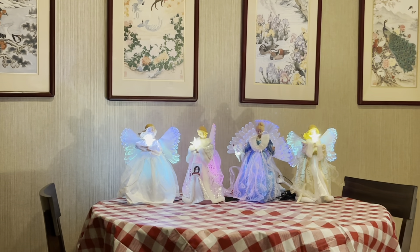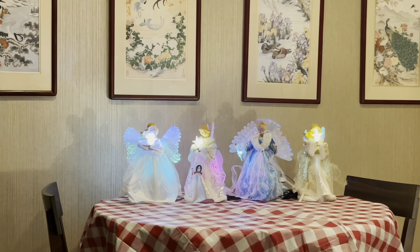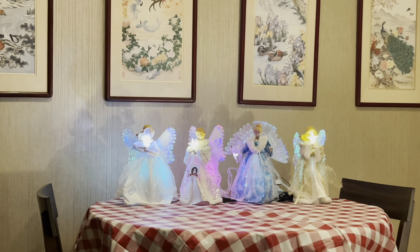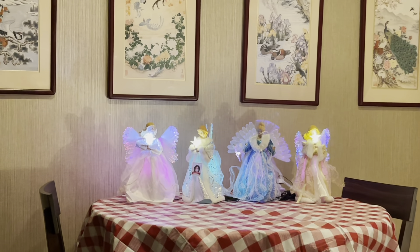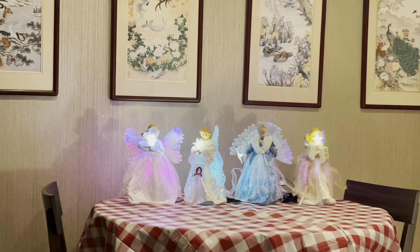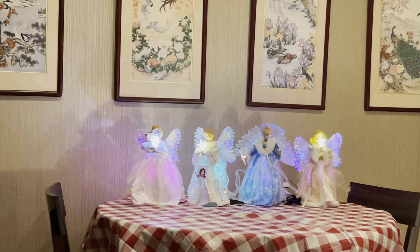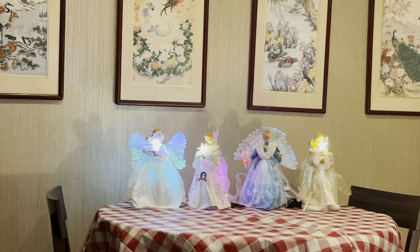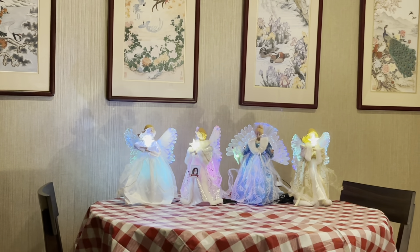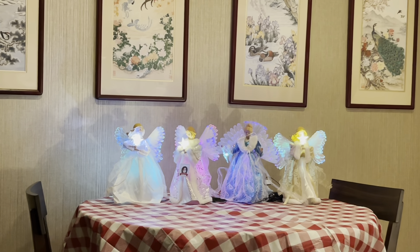She has those beautiful rainbow wings that are whisper quiet. I can see her in a child's room — on a dresser, a nightstand. Anywhere there's a flat surface in your child's room, this angel could be. She could be their guardian angel. They would never be scared of the dark as long as she was around.